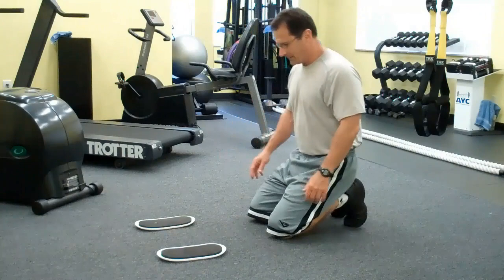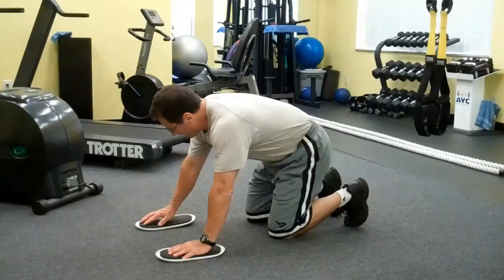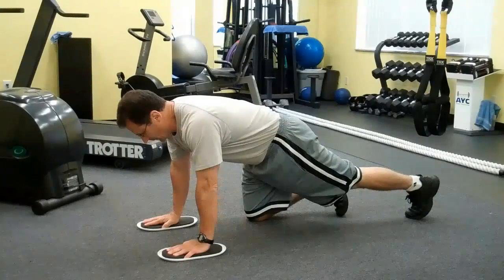The Mad Minute: three-exercise, 20-second succession complexes. Perform 20 seconds of work and zero seconds of rest for three consecutive rounds followed by a one-minute transition period. Perform 10 total cycles for a 20-minute workout.